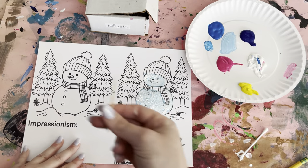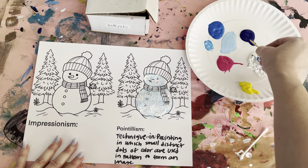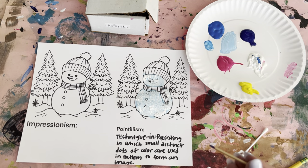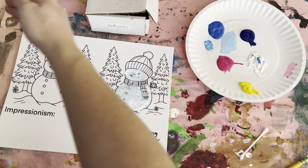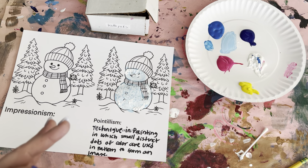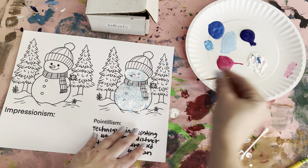Next, we're going to be using our toothpick to add some shadow. Find the dark blue — or you can do purple. Get some blue on the tip. The light's coming from over here; you can also do the light from here, but usually I do it from here. So the sun's shining from here, and we'll have shadow all on this side. Use your toothpick to add some blue dots all throughout.